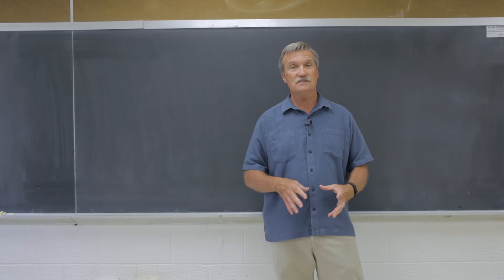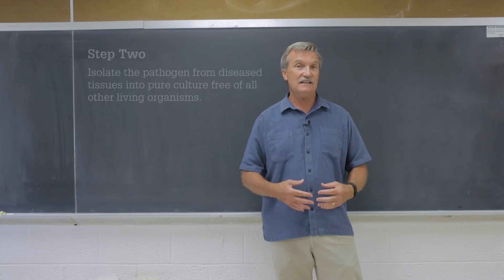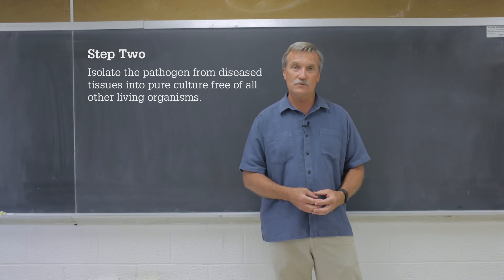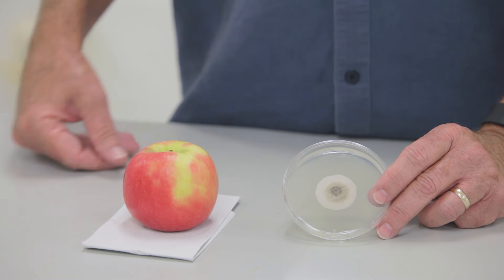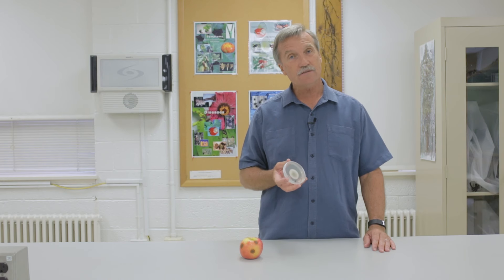After establishing that constant association between the presence of a pathogen and a disease, the second step is to isolate that organism into pure culture, which means we free it from the presence of all other microorganisms. This is an example of a pure culture of a plant pathogen, and it is the objective of step two of Koch's postulates. We will now take you through the series of steps required to obtain this pure culture.